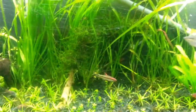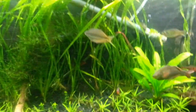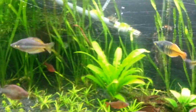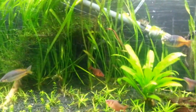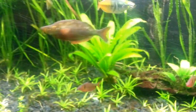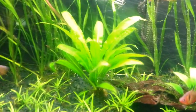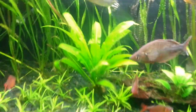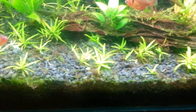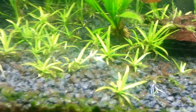In the background I got a lot of Jungle Val, which just spreads like crazy. Something that spreads fast is really cool because it gives you a lot of options — you can move it around and you only gotta buy a little bit of it. Right here is just an Amazon Sword, and then down here all this little stuff is some Stargrass.